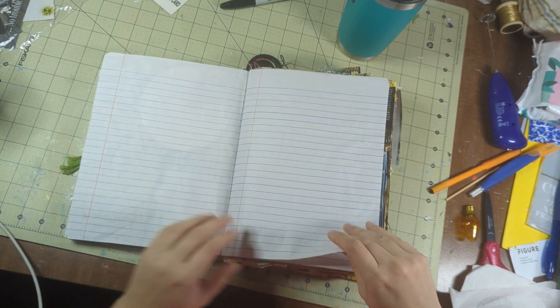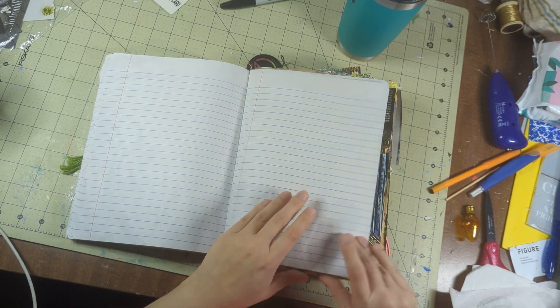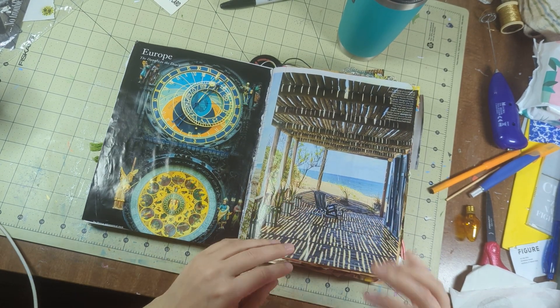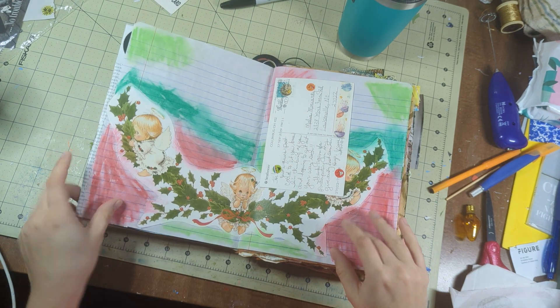I don't know how many pages of this are going to be blank, but I'm going to retire her, okay? New year, new junk. I like to put a lot of my full-page things that I don't really have anything for — I'll put it in something like this.